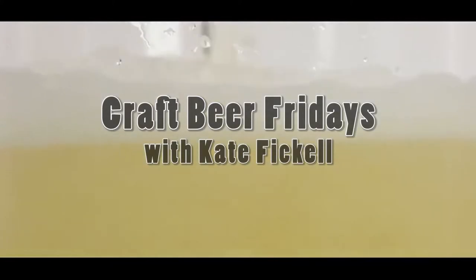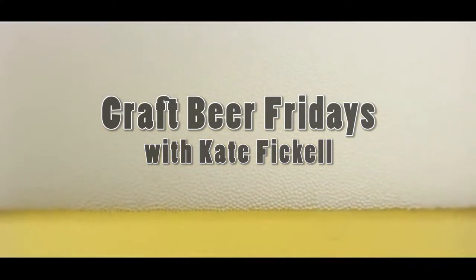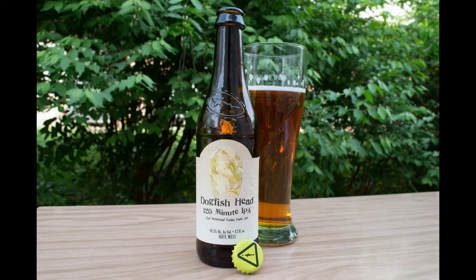Hello, my name is Kate Viquel, and welcome back to Craft Beer Fridays. Today I will be reviewing 120-minute IPA from Dogfish Head Craft Brewery, which is located in Milton, Delaware, and this goes at 16.5% alcohol by volume with 120 IBUs.